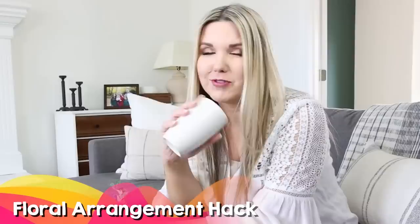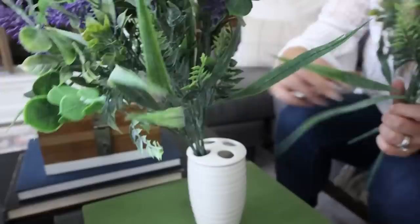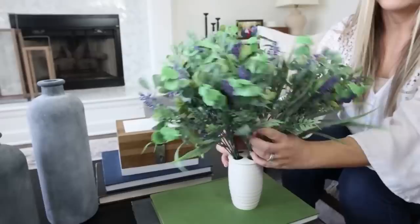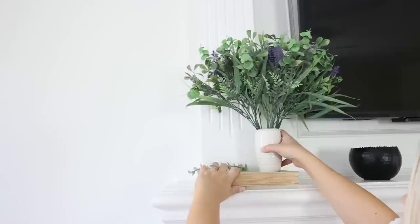I'm going to show you a simple vase hack using a toothbrush holder — you can buy these at Dollar Tree or pick them up at the thrift store. The cool thing about a toothbrush holder is it has holes to put in your stems. I have some stems from Walmart and I'm just going to use the holes to place them in. This keeps them upright and nicely divided. Put all your stems in there, then go back and fluff them out so they make a nice arrangement. I think this is one of the coolest hacks I've seen in a while.